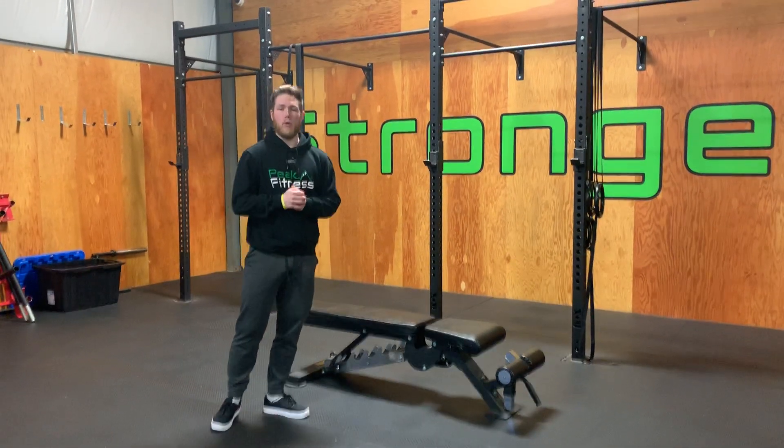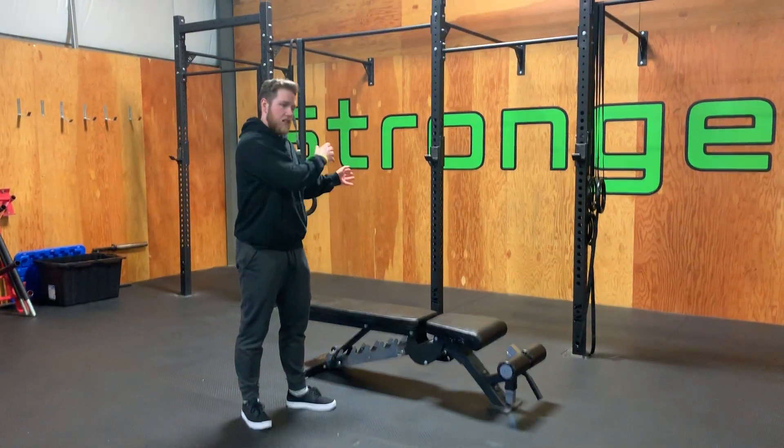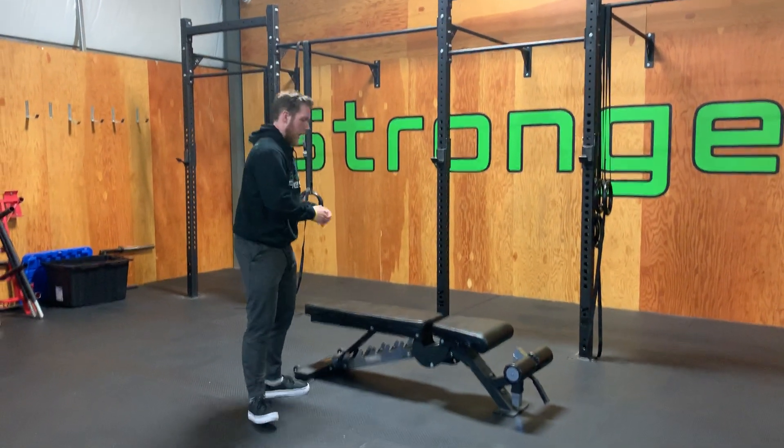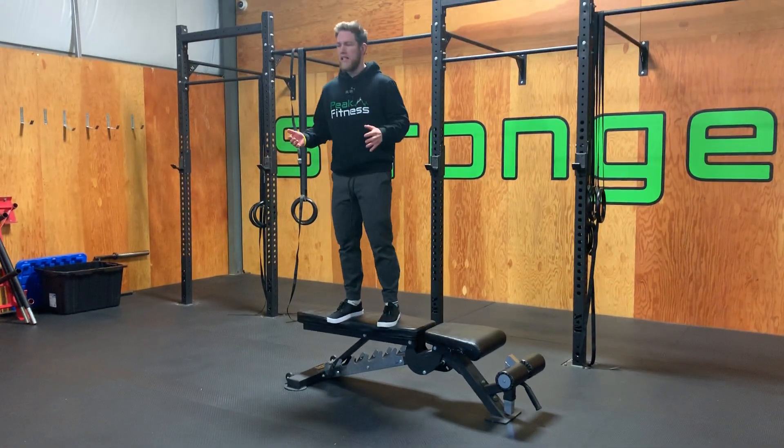This is the depth counter movement jump. What you're going to do is find a staircase or something that has a bit of elevation. You're going to stand on top, two to three steps.